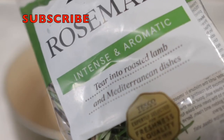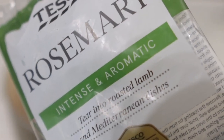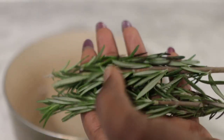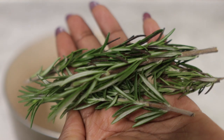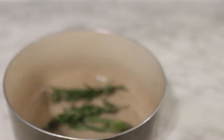Now let's hop right into the video. To begin with, we are going to need some rosemary — this is the normal rosemary that you get from your grocery store. Rosemary is very beneficial because it helps to stimulate blood circulation to the scalp, which can help in promoting new hair growth.